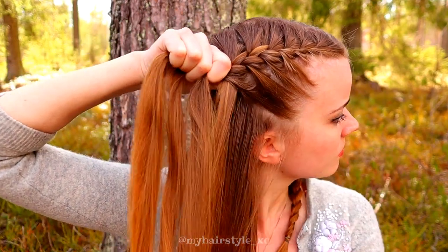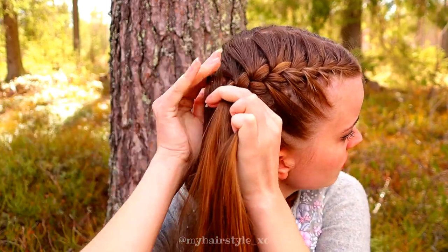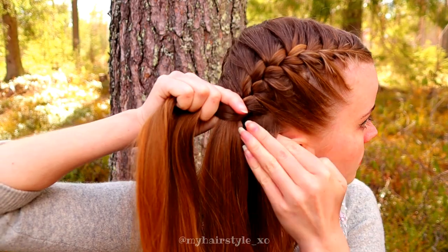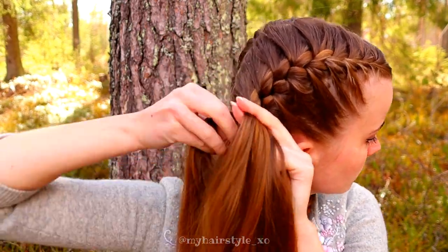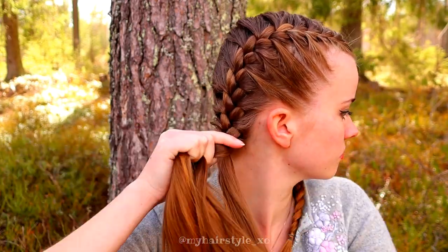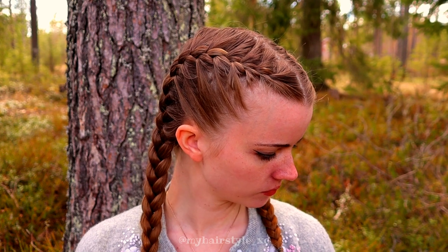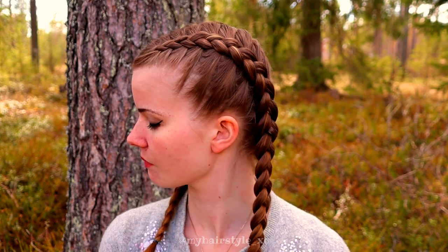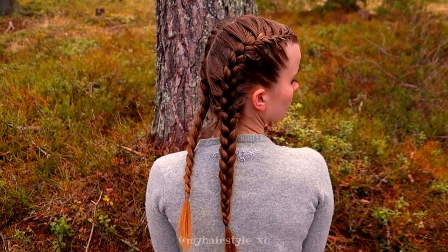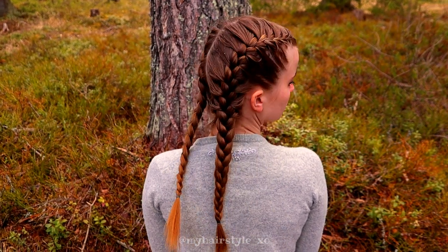Otherwise, you will be holding very different sized strands, and that means the braid won't be symmetrical. Here you can compare the braid techniques again — this is how they look from the front, and this is how they look from the back. Thank you for watching this video, hopefully this helped you out. Have a great day!